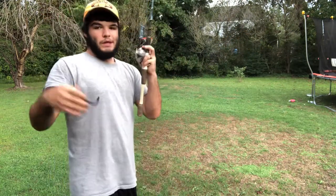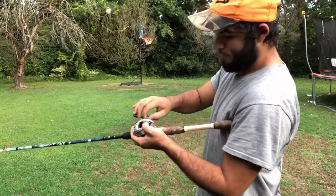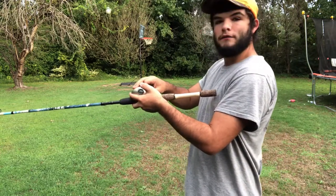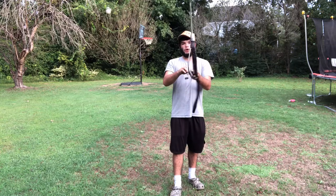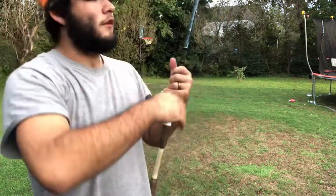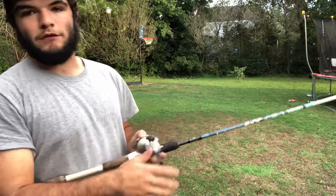Now let's say you want to take this off and put on something different — like a spinnerbait that's ten times heavier. You can always start out the same way: tighten this knob all the way down, it'll be kind of hard to reel but that's normal. Then keep backing off of it until the bait begins to slowly fall. Sometimes the bait gets kind of stuck, so just tap it a little bit to get it to fall. If it still doesn't fall, that means you need to keep loosening it.